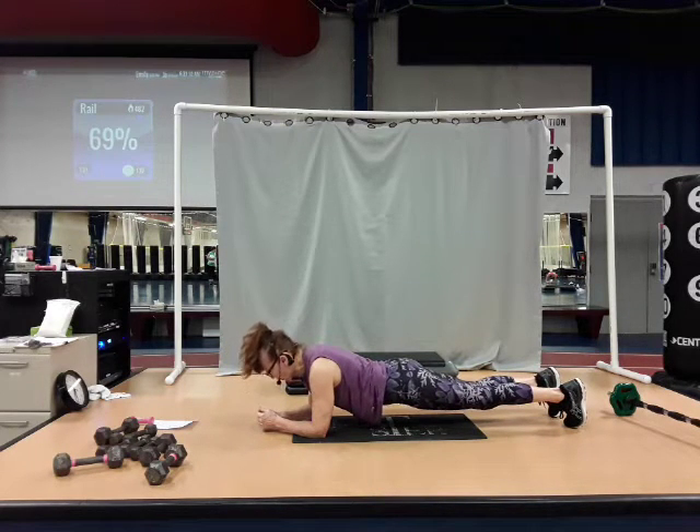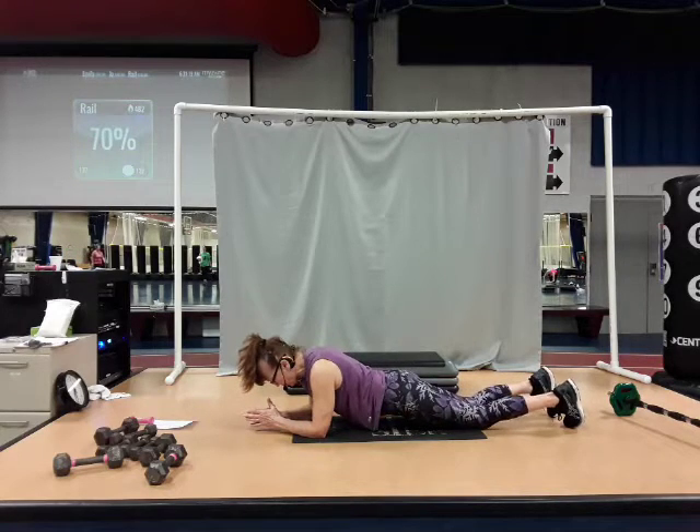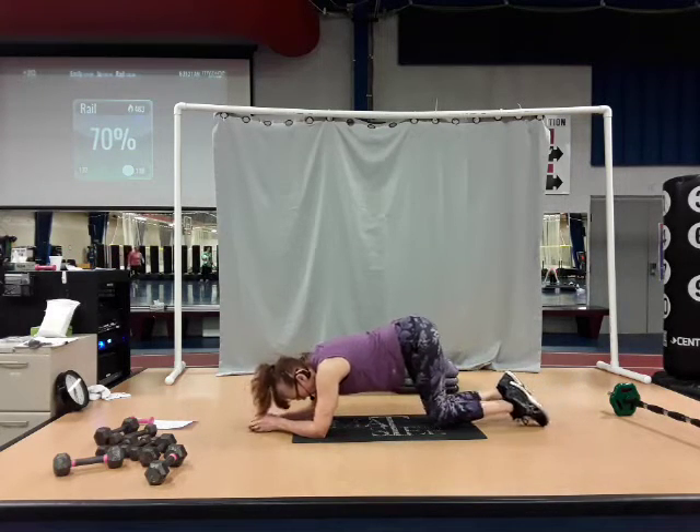Hold right here for eight, seven, six, five, four, three, two, and one. Come down to those knees. Sit back onto your heels.